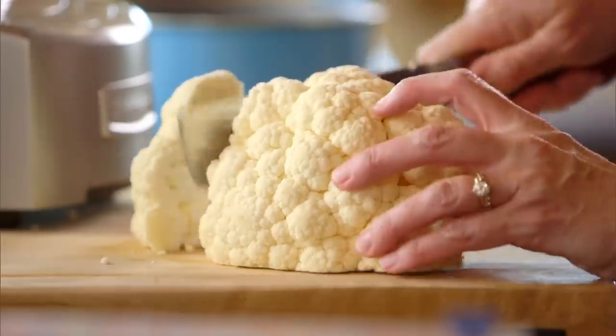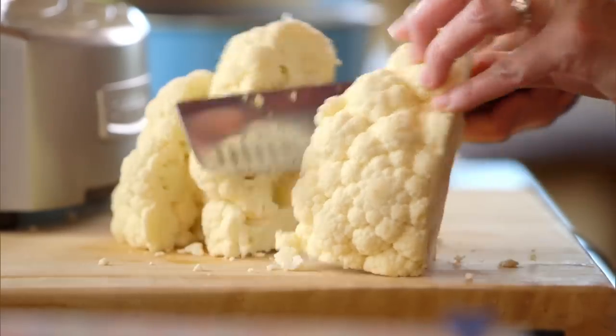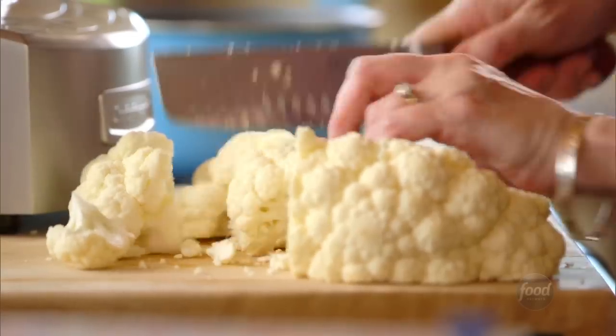Have you ever heard of cauliflower pizza crust? Being a food blogger, I see it all the time. I've never actually made one, so I'm going to whip one up now, and I can't wait for the results.